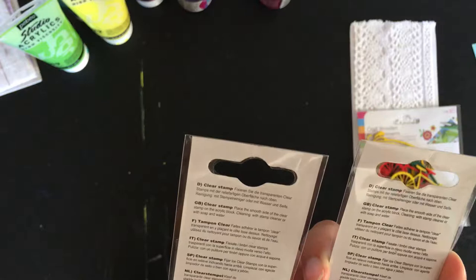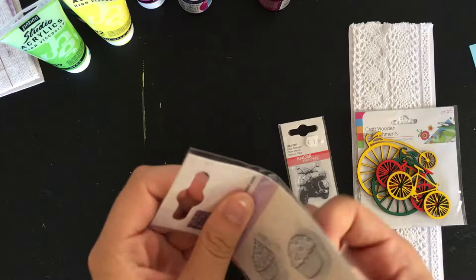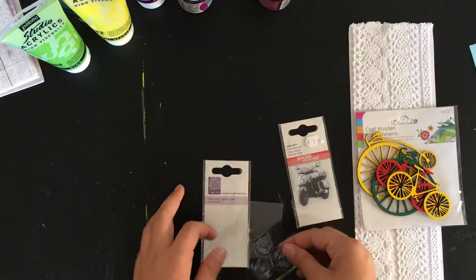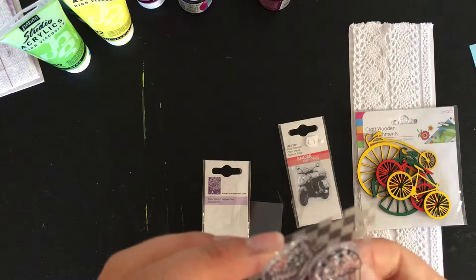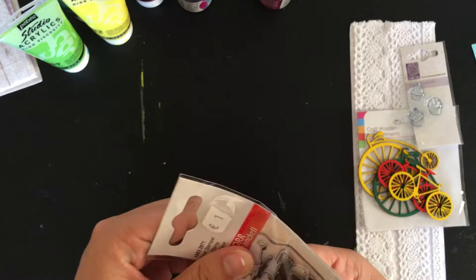So this first set here is a set of three cupcakes. These are clear stamps, and I think they're the cutest little thing. Look at these cute little cupcakes! I need to — not only for scrapbooking, if you're a planner person or a card maker, I think these would be great for that as well because the size of them is just so cute. And then I also got this one with the motorbike because it was just too cool not to buy. I thought it would be cool to use in my Rome album, like a Project Life page or something, if I ever get around to finishing that Rome album.